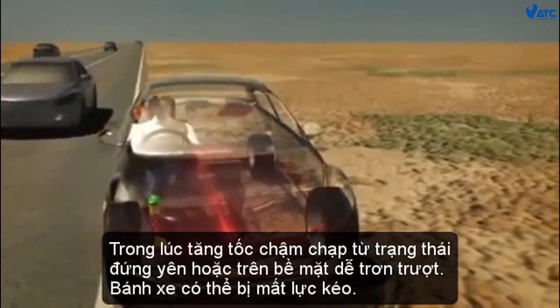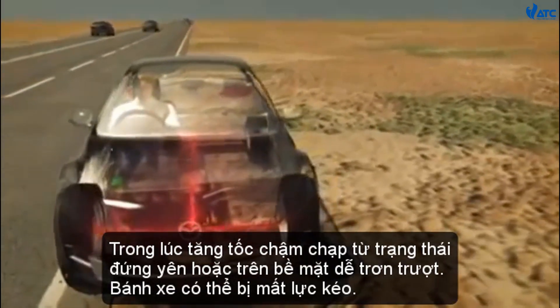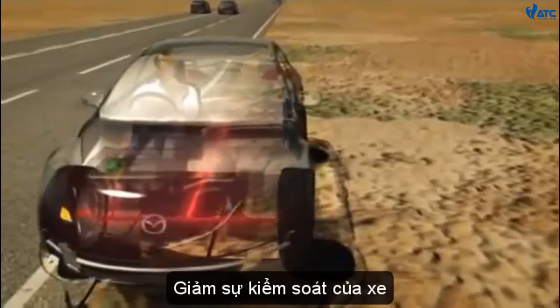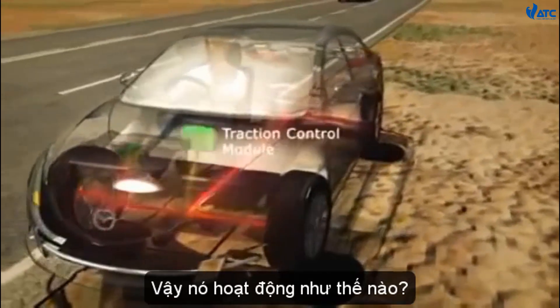During heavy acceleration from a standstill or when merging with traffic, wheels can lose traction, reducing the driver's control of the vehicle. Traction control prevents this wheel slip. So, how does it work?